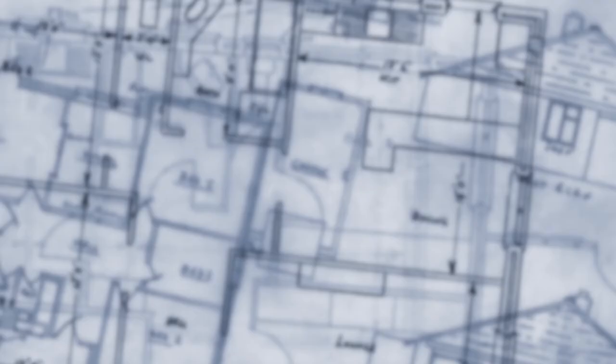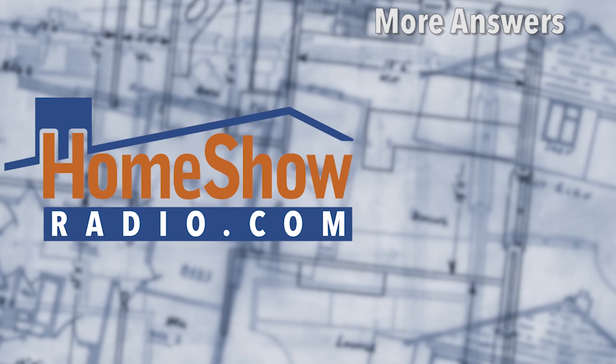You can't argue with stupid, but drunk is good too. And you don't have to argue if you need help — just visit homeshowradio.com and click on that blue button. It'll take you to a page where you can send a video or your question in writing, and we'll answer it just like this. We post a new one every day at homeshowradio.com, our Facebook page, and our YouTube channel.